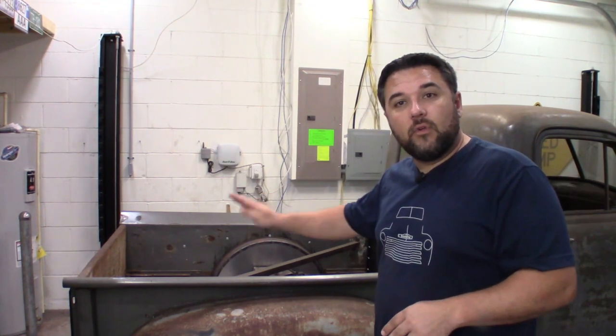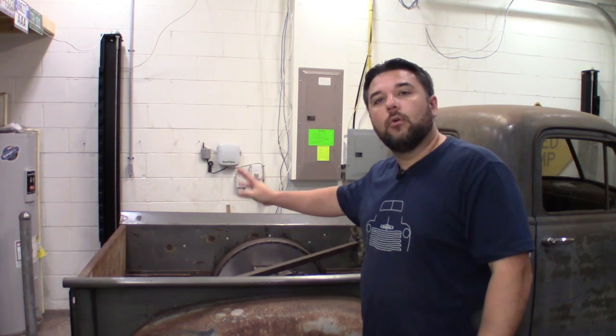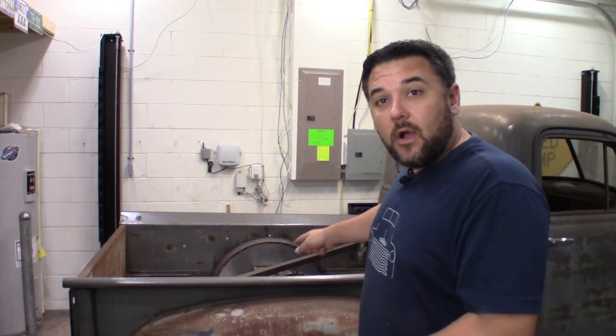I'm going to figure out the height I want the original stock bed to lay — it might be slightly higher than stock, but I still want some decent depth in the back so I can set a cooler and not worry about it falling out. We're going to remove this cross support first, then remove some of the other old brackets in the bed.